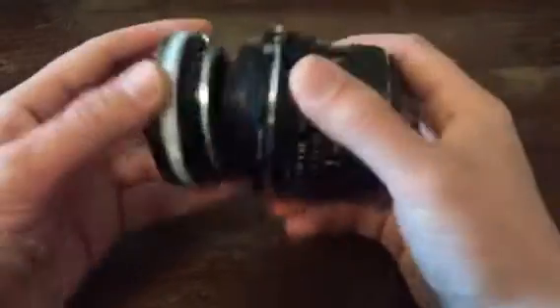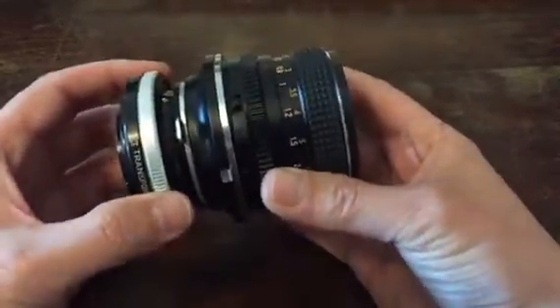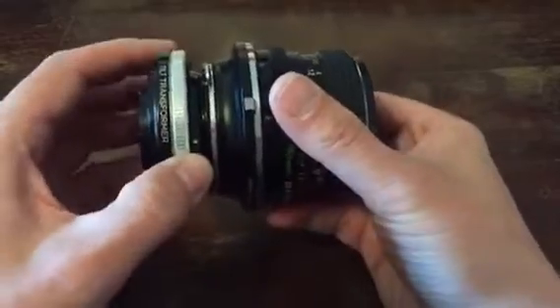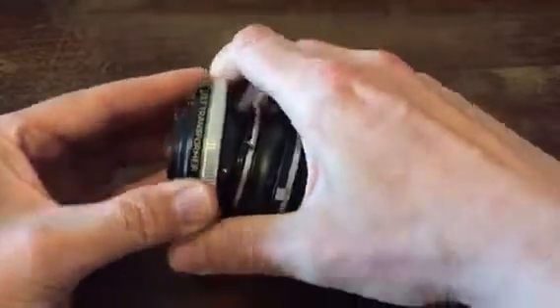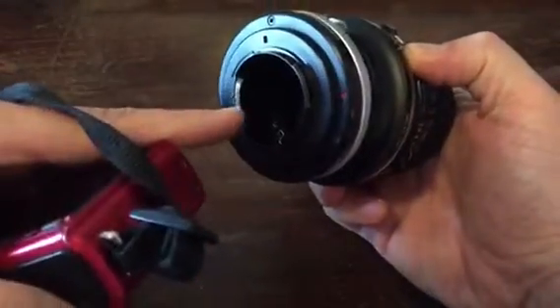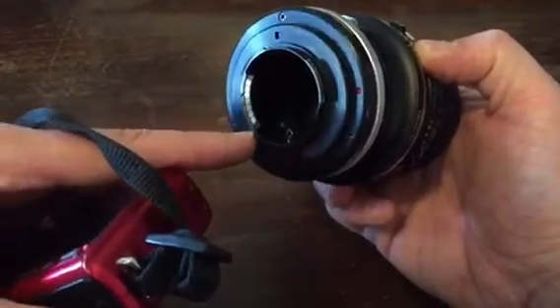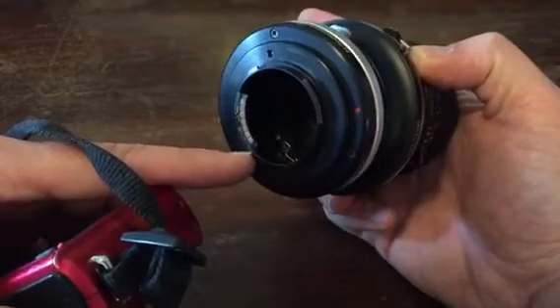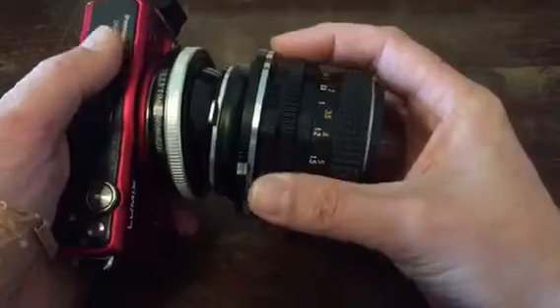Let me see what the red dot is. And I placed a focus confirmed chip inside it — I glued it in here — but it doesn't really do much except for allowing a few automatic lighting settings, and I don't really use it. It's much more useful on Canon cameras than on Panasonic cameras.